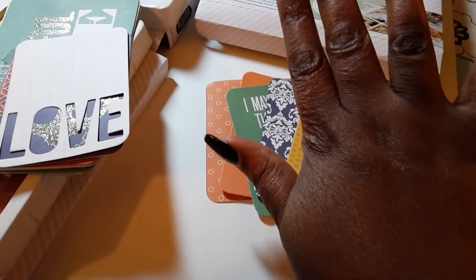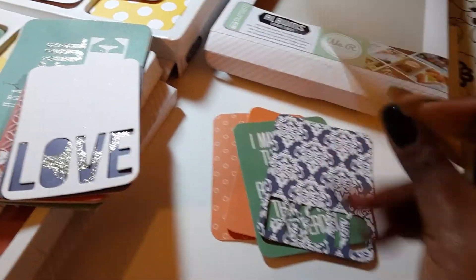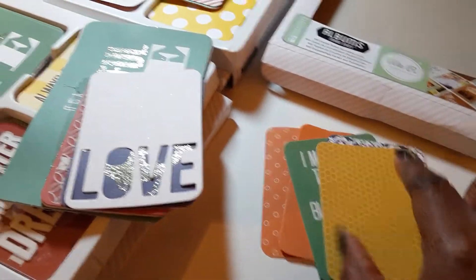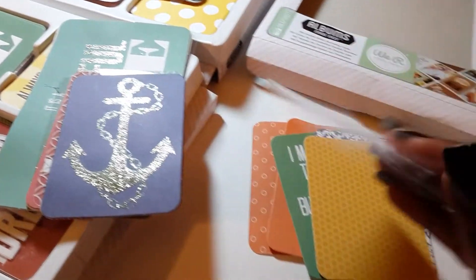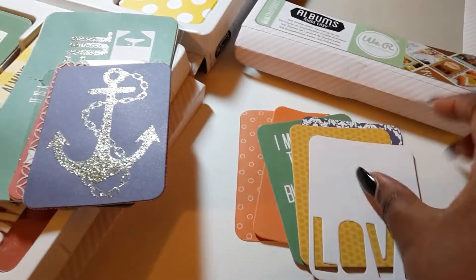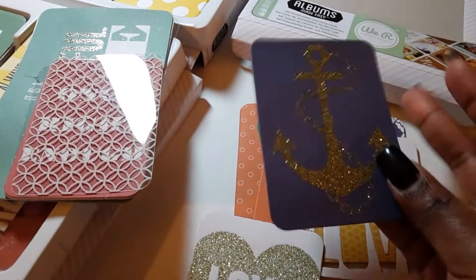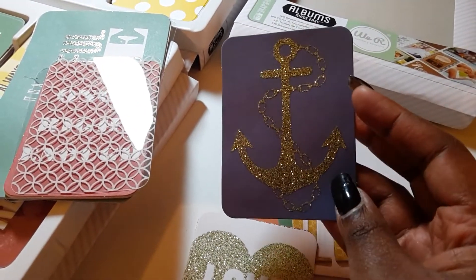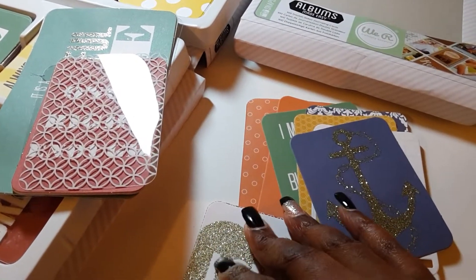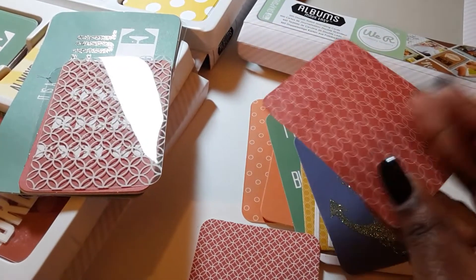Oh my God, my hands are dry. I just realized I know I just finished mopping the floor and forgot to put lotion on, so sorry about that. Y'all can talk about me if you want — I don't care. I'm in too much pain right now to care about anything. But I just wanted to show you these before I put them away, so excuse the extra dry hands.